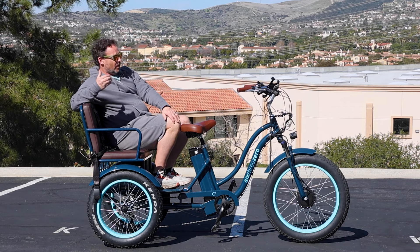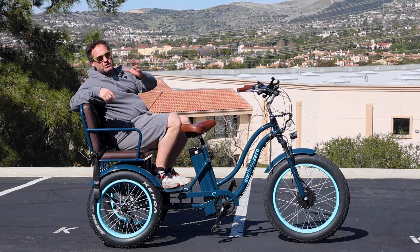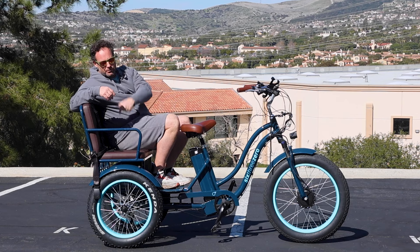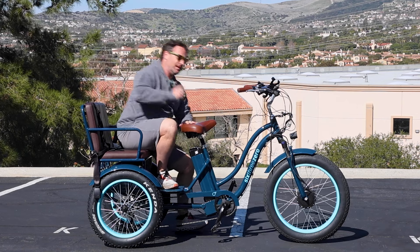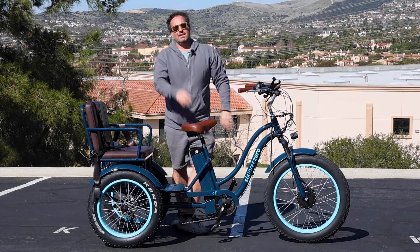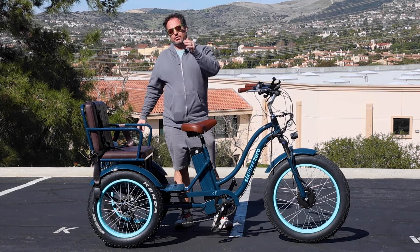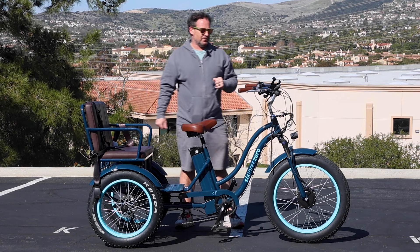Two adults back here and a third right here equals three. Also could fit four if you had three kids and a rider. Actually, I've seen five where you put the rider, three kids, and then you put a kid's seat on the front. And if you don't believe me that three adults can fit, I'm going to get two other people on the back. Check out the videos on the YouTube channel — you can see tons of rides that we do.